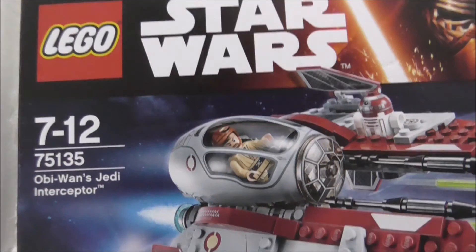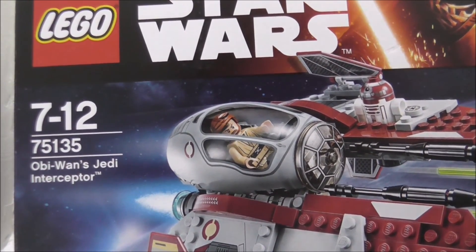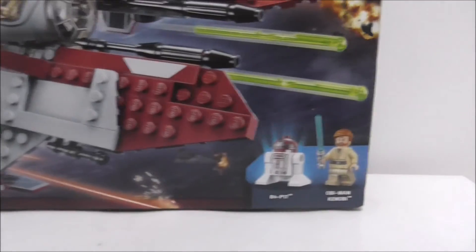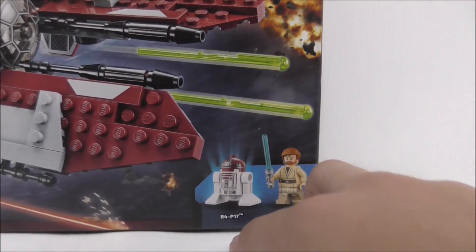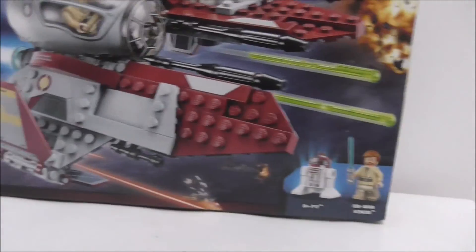So, LEGO Star Wars. This set is 75135, Obi-Wan Starfighter and the Scepter, and this is from Disney. The main figures - it comes with two: R4-P17 and also Obi-Wan Kenobi.